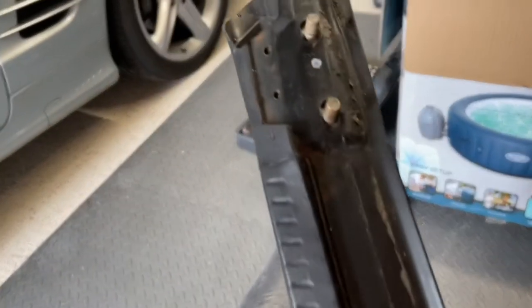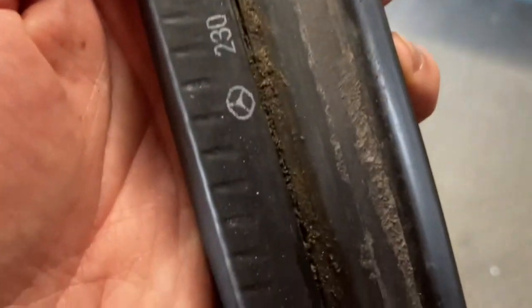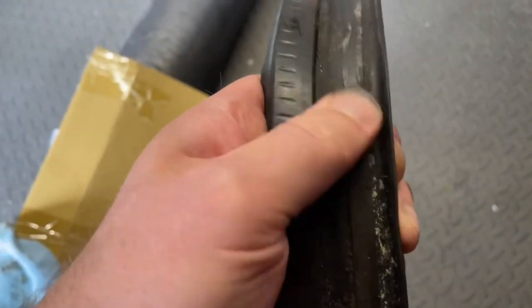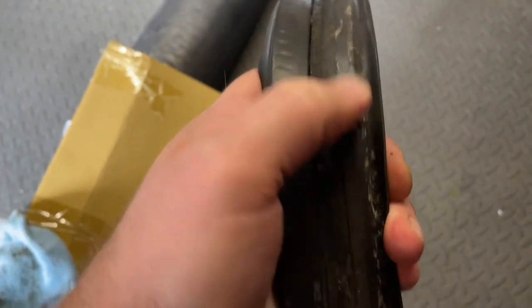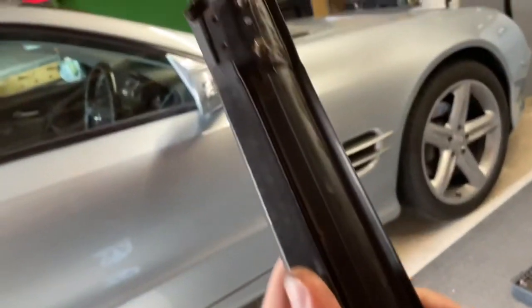Now we're painstakingly taking off this strip of adhesive from the seal. You can see where it's been — I'm halfway there. It's just a case of picking it off or sanding it off; it does come off, it just takes a long time. If you try putting new adhesive on top of the old, it's not going to work, so I'm taking all this off and taking my time so this is going to be resealed properly. You can see all the dirt that's built up in the ridge of the seal.